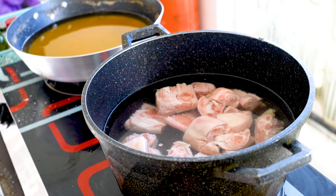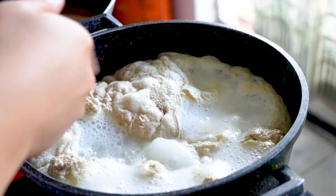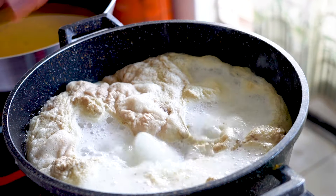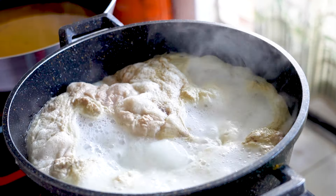I boiled it for a few minutes and you can see all that impurity coming out of the water. I'm just going to drain this and clean the pork knuckles, and then I'll show you how to do the stir-fry.